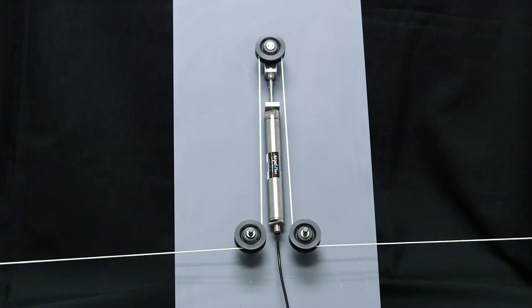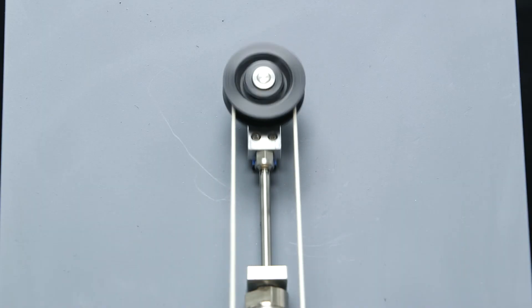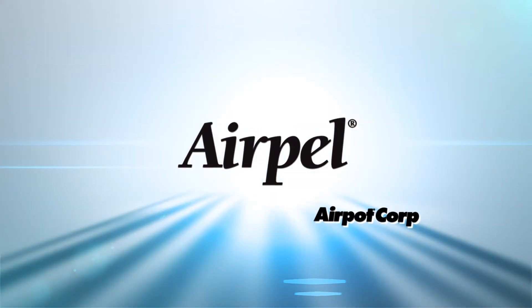Now, an example of tension control. Here is a basic simulation of how an AirPel Plus is used in a linear dancer that is common to winding equipment. Thank you for watching this demonstration of AirPot's AirPel Plus air cylinder.